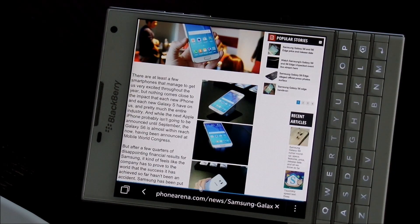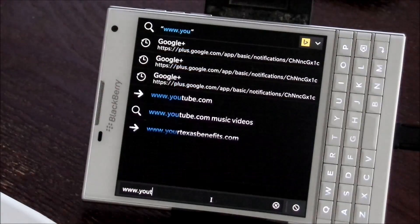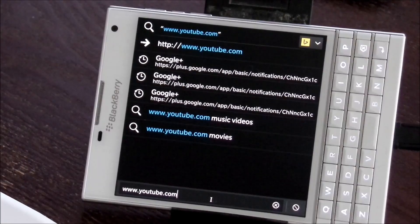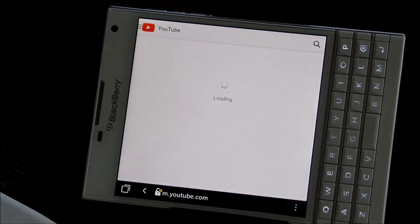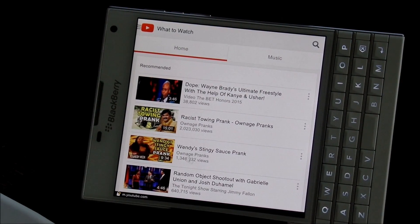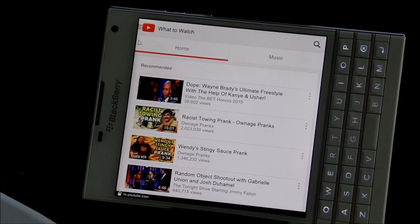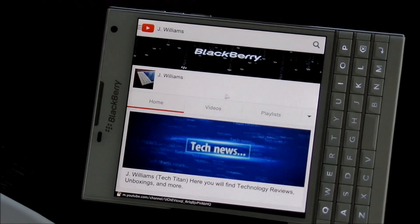This could be useful in some ways — I don't know if I'd ever use it this way, maybe. Let's go to YouTube. Of course it could be useful because the speakers are coming out the side there, so that could be very useful. This is actually really, really cool to be able to use this like this.